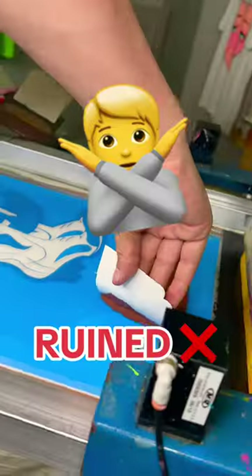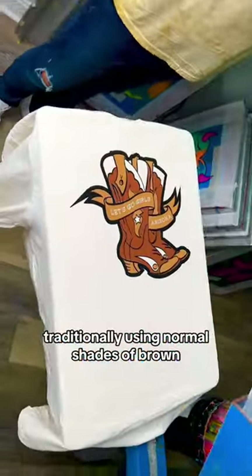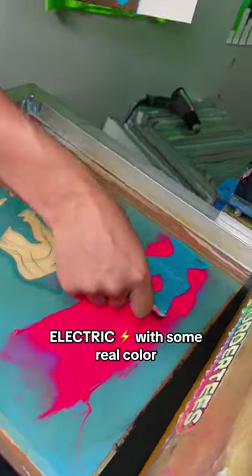Our boss told us that we absolutely ruined this t-shirt. He wanted us to print this cowgirl boot design traditionally using normal shades of brown, but we thought it would look electric with some real color.